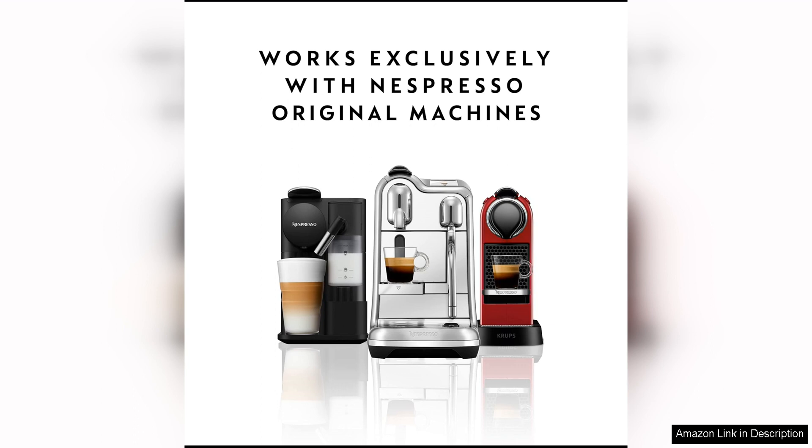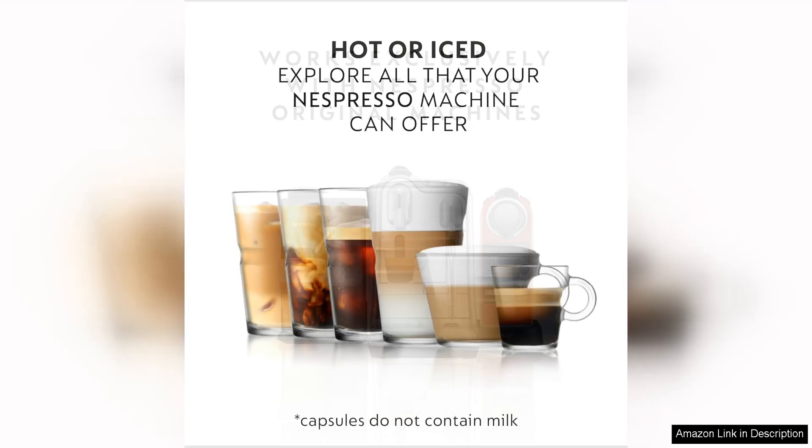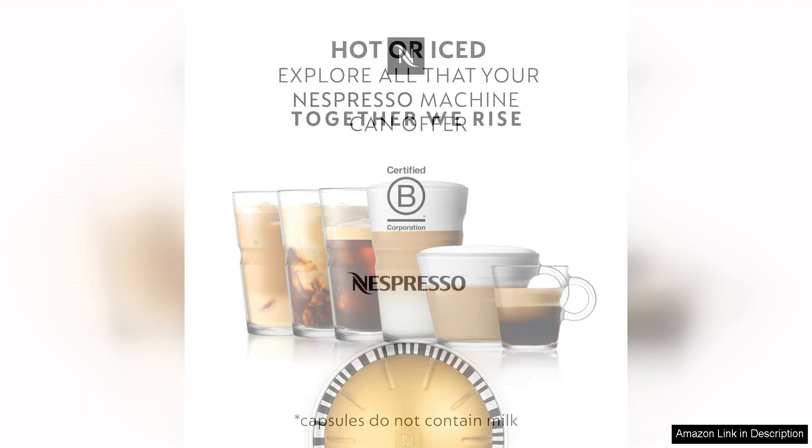In addition to the great taste and convenience, Nespresso capsules Originaline Arpeggio Decaffeinato are a good option for those who are looking to reduce their caffeine intake. Whether you're sensitive to caffeine, looking to cut back, or simply prefer to enjoy a decaffeinated coffee in the evening, these capsules are a satisfying choice that doesn't compromise on flavour.